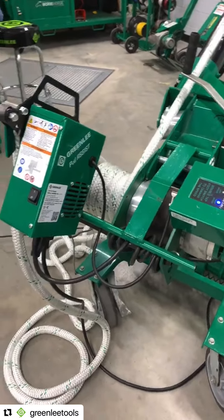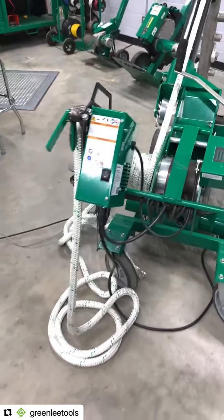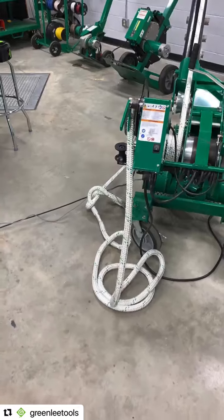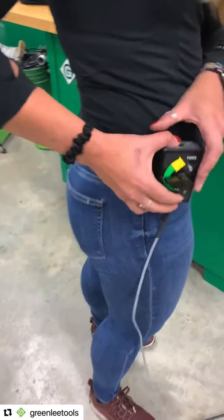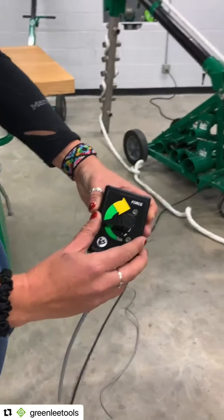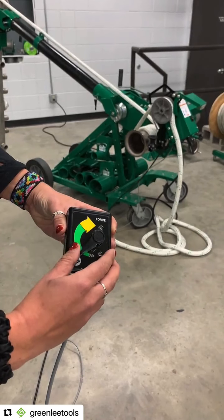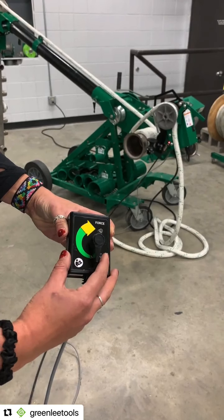The pendant is allowing me to do that. If you look on the pendant, I can actually slow it down and allow the rope to clip on the capstan. So if you would normally do it by hand, you can still control the pull completely over the pendant.